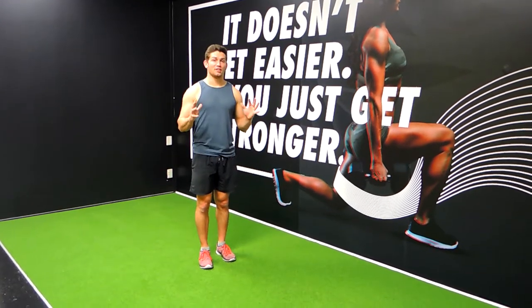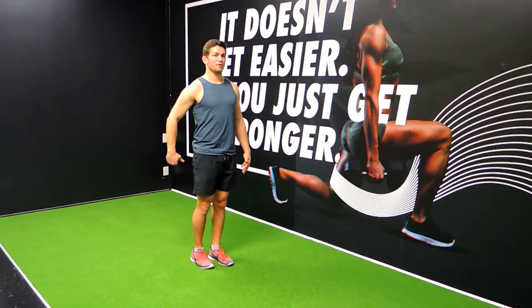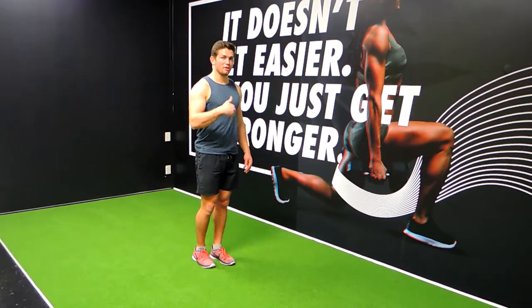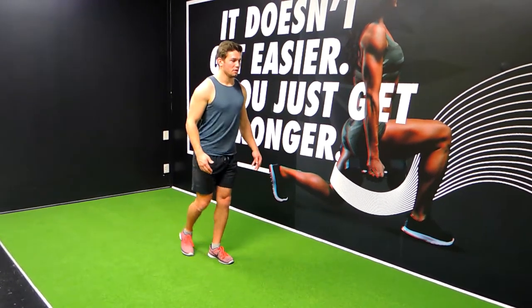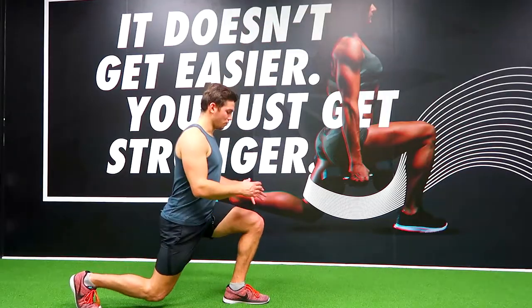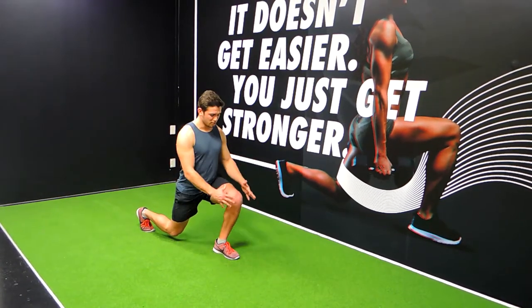This is the reverse lunge. What I want you to do is literally just step back as far as you feel comfortable, to the point where you're getting a 90-degree bend in the front knee. So if I'm stepping back my right leg, the right leg steps back, the left knee comes down to 90 degrees, and the right knee is also at 90 degrees.